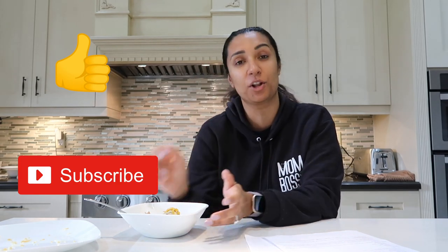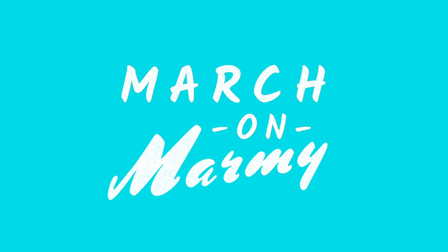I hope you guys enjoyed today's video. If you did, be sure to give it a thumbs up, subscribe for more videos, and follow me on my daily vlogs. March on, Marmee. You guys should make yourself some quinoa taco bowls — so good.